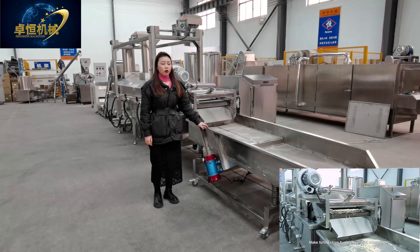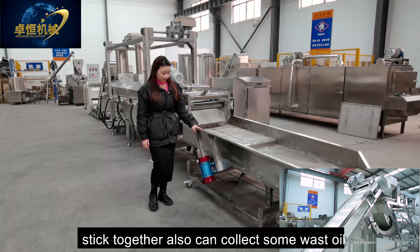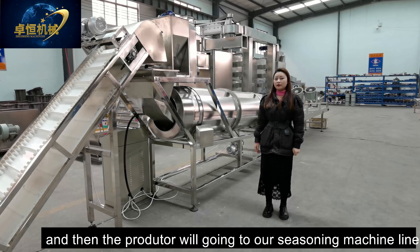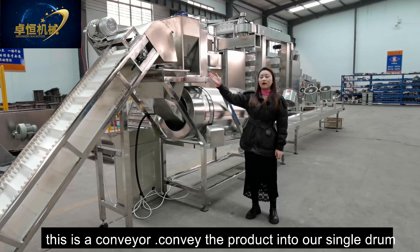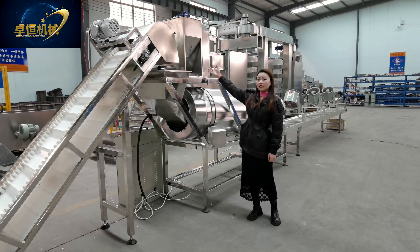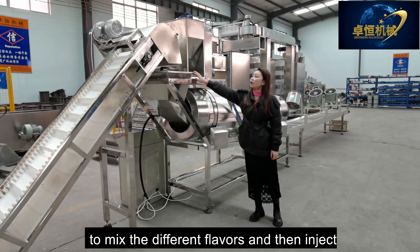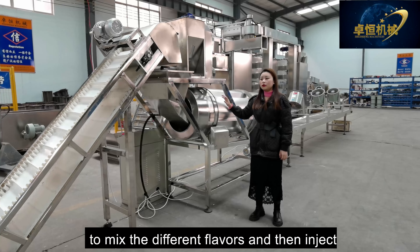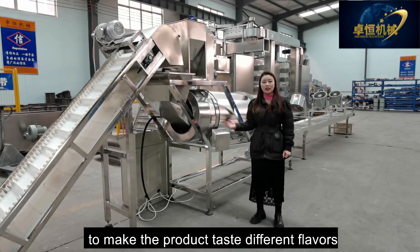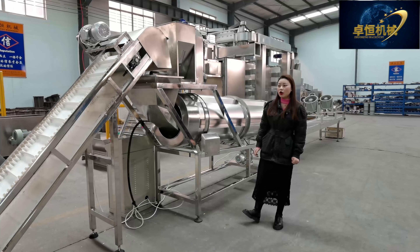Then it's our oil filter to filter the waste residue and keep the oil fresh. There are two oil pumps: one connects our frying pot and another refreshes the oil and injects it into our oil storage tank. The oil storage tank has two functions: one is to preheat and store the oil, and another is to inject fresh oil into our frying pot.